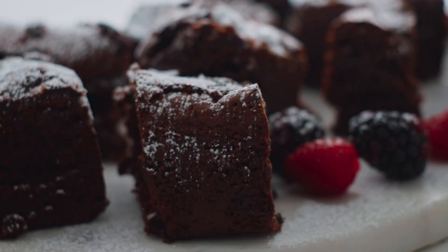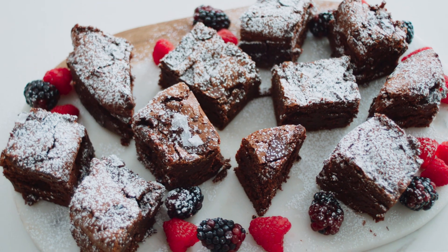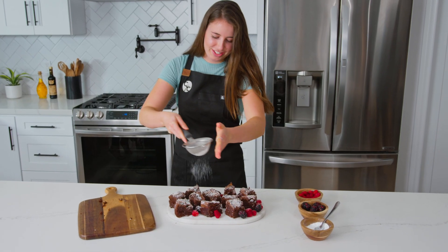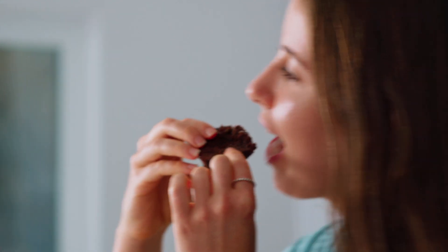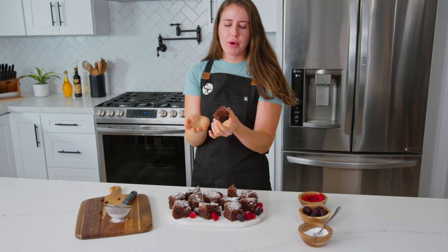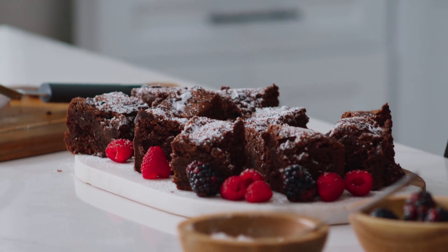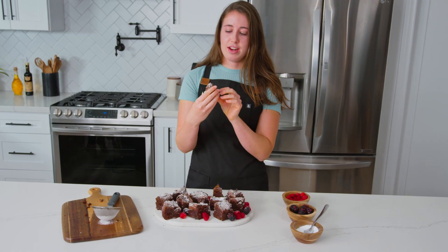Now that I've sliced my brownies, it's time to plate them up and taste them. I've been waiting so long to try these. Mmm, so good! It sticks to your teeth, which is what you want in a good brownie. You've got the perfect crinkle top, they're fudgy on the inside — super decadent, chocolatey, dense, moist, everything you could want in a brownie. And they're flourless and gluten free, and nobody would ever be able to tell. I really hope you guys try this recipe.